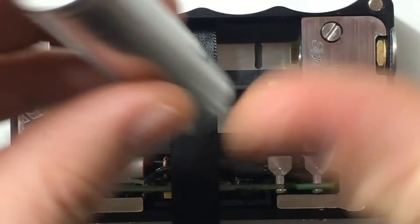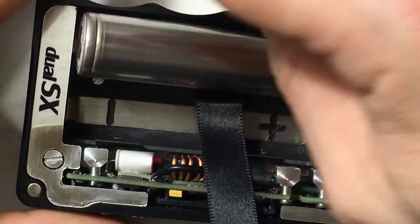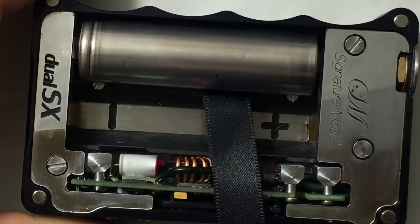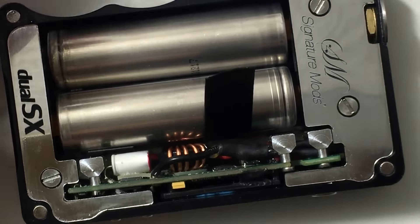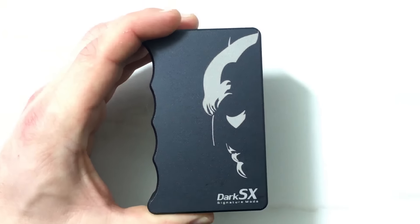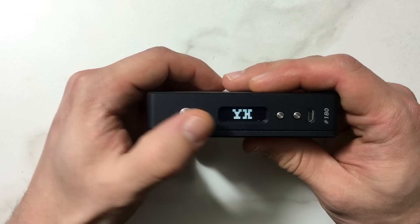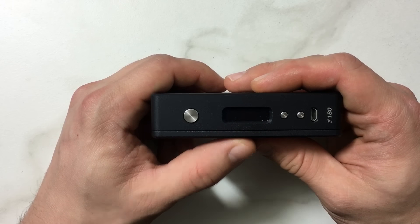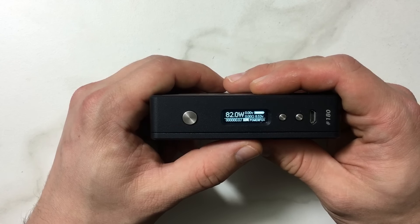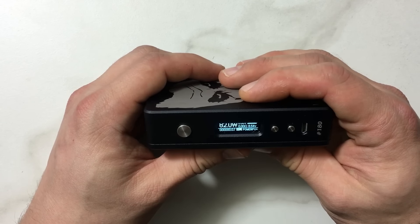For batteries, put your negative in first. These batteries are wrapped with a clear wrap, not nude. It's nice and tight for the batteries but not too tight. Once you put them in, the cover is nice and tight — not loose at all. You can turn your device on with five clicks and you'll see the Yeehee logo come up, and then SX350J displayed on screen. I'm not going to go through the entire interface since we all know the SX350J and SX350J V2 are amazing boards.